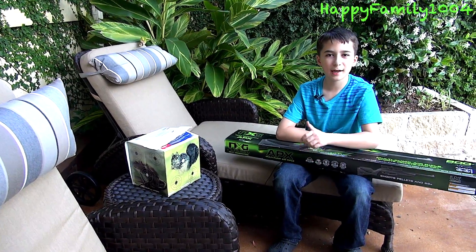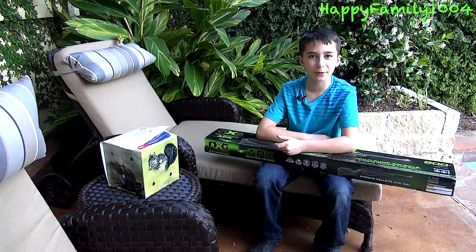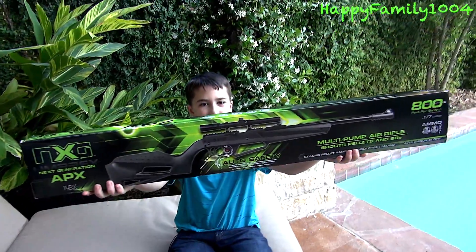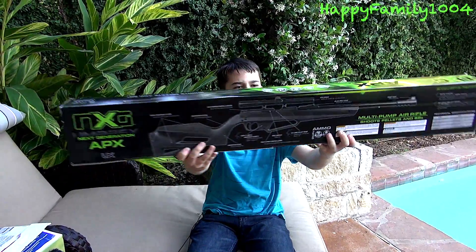Hi YouTube, today I'm going to open up the NXG Umarex APX Multi-Pump Air Rifle. Here's the front of the box, and here's the back of the box.